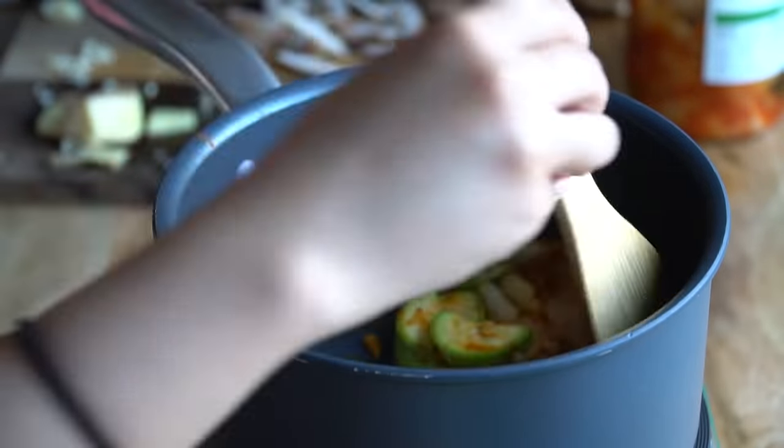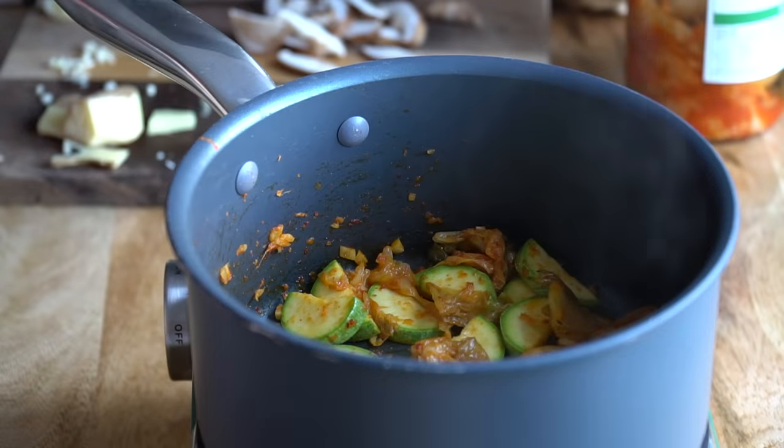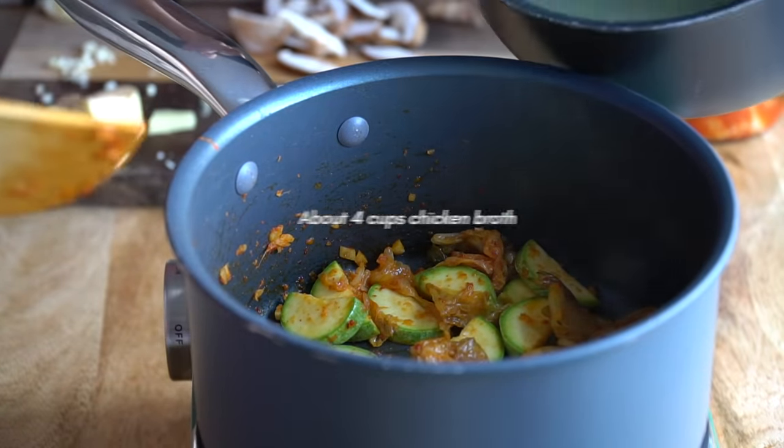I wish you guys could smell this. Traditional kimchi tofu soup, and really any Korean soup, likes to use anchovy broth. You can make anchovy broth from scratch — I have a recipe for it and it's actually very simple. But for most of you, you can use chicken broth. Things are softening and there's a little browning on the kimchi, so I'm going to lower the heat and pour in the chicken broth.